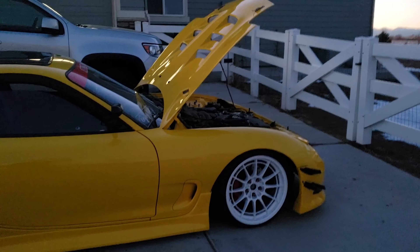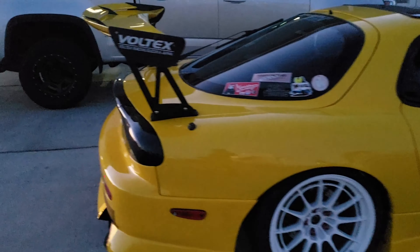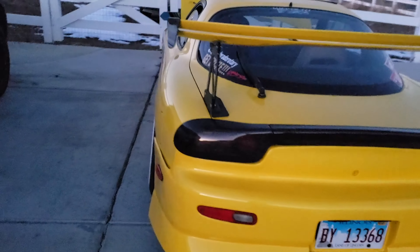Drove the FD today. It was actually broken for two months. Found out that it was just a flooded motor — typical FD stuff.